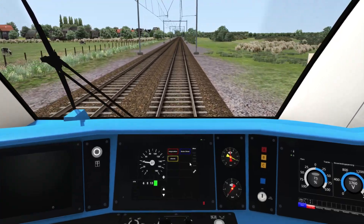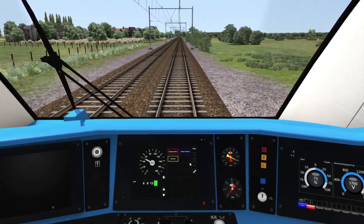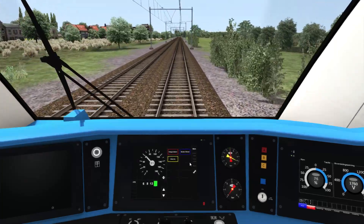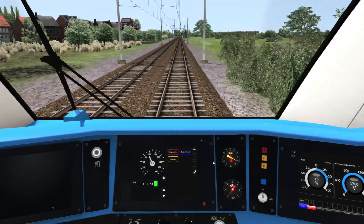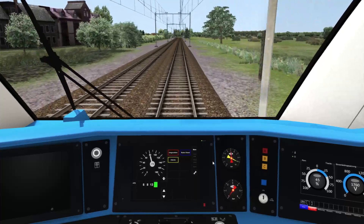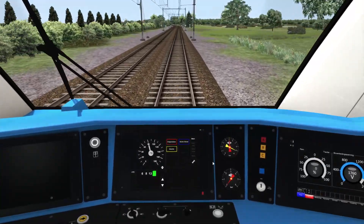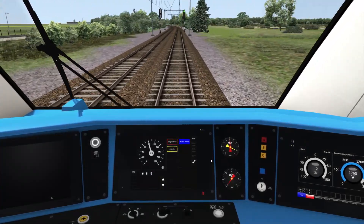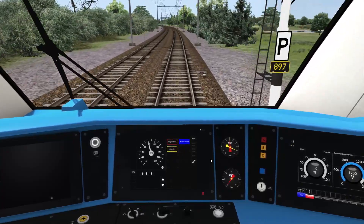That concludes tutorial number 4, which is basic driving with the ATB system. I recommend you read the handbook — ATB is quite a complex system, and if you're not used to it you'll find yourself being caught by emergency brakes quite a lot. If you don't want to drive with the ATB system under normal circumstances, you can just press the U button on the keyboard again. ATB is now disabled and you can do whatever you like.